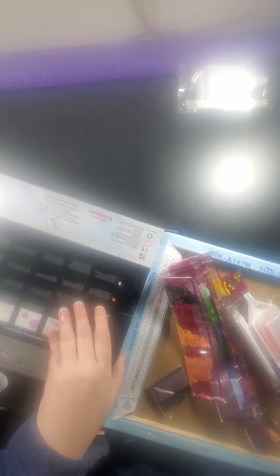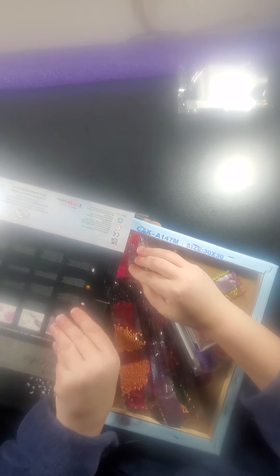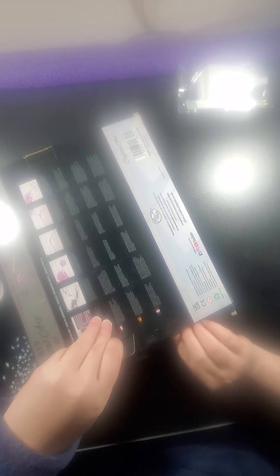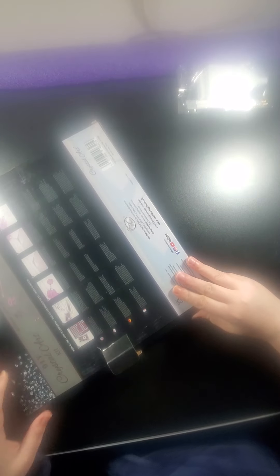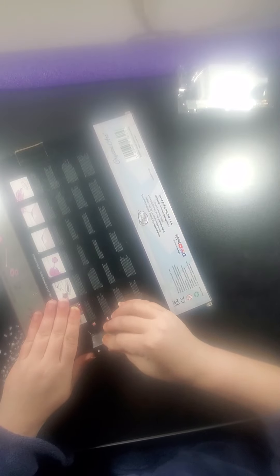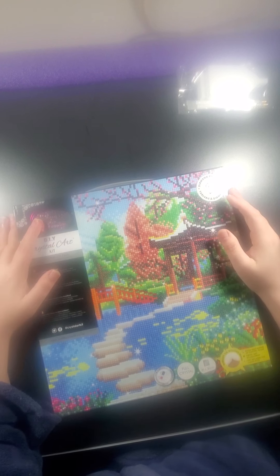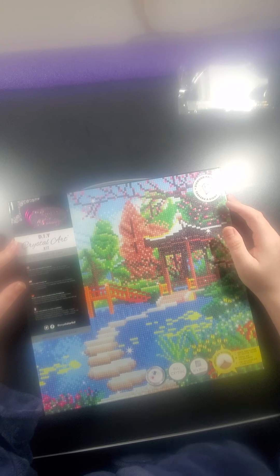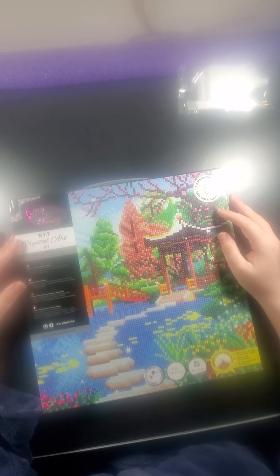I travel in the car to Chicago a lot, so this will be great for when I'm traveling — it'll keep my mind busy. I have PTSD myself and severe anxiety, so I always have to have music going or I can't sit in silence. Craft Buddy — it's the Crystal Artwork Kits. All of them have some kind of crystal in them, even if it's just one or two crystals. They all have crystal.